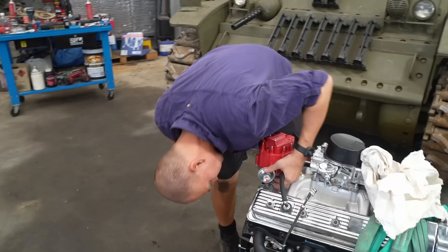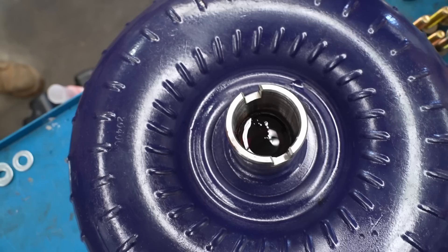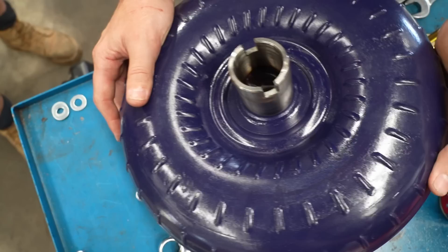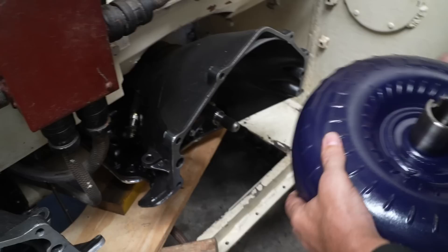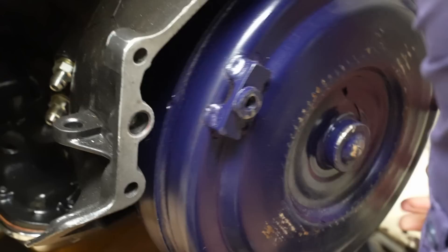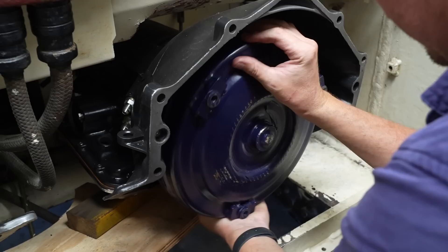This is the torque converter. To non-mechanical folk, it's a complicated piece of engineering that enables an automatic engine to run even if the vehicle is stationary. Without it, the vehicle would always be wanting to drive forward and putting your foot on the brake would result in it stalling immediately. If you want to learn more about torque converters, through the magic of the internet you can find a plethora of channels that can do it a lot better than I can.